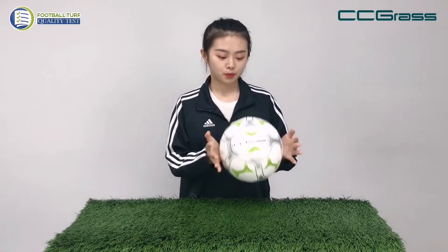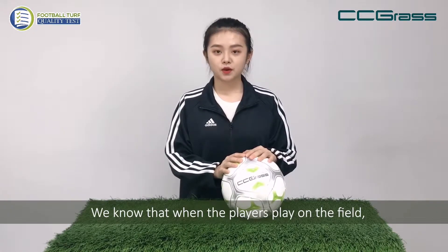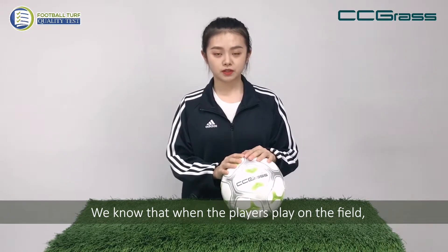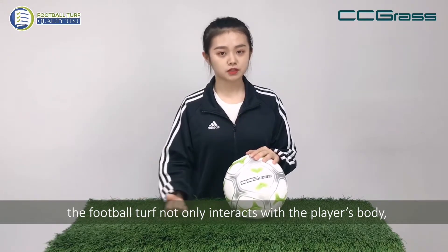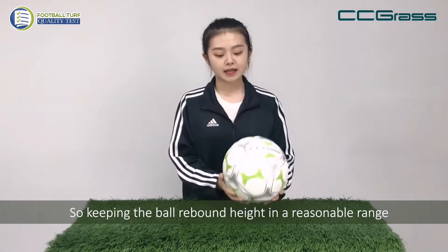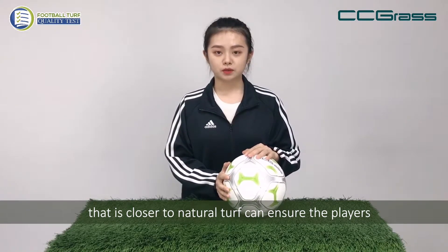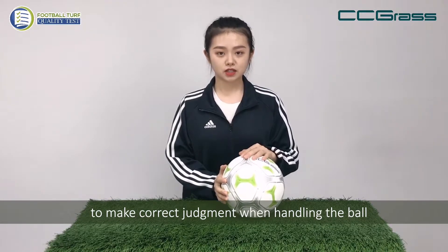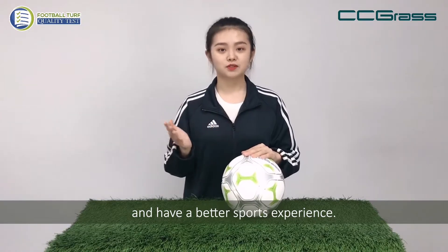Hello everyone, today we are going to talk about the ball rebound test for football turf. We know that when the players play on the field, the football turf not only interacts with the player's body, but also interacts with the football. So keeping the ball height in a reasonable range that is close to natural turf can ensure the players to make correct judgment when handling the ball and have a better sports experience.